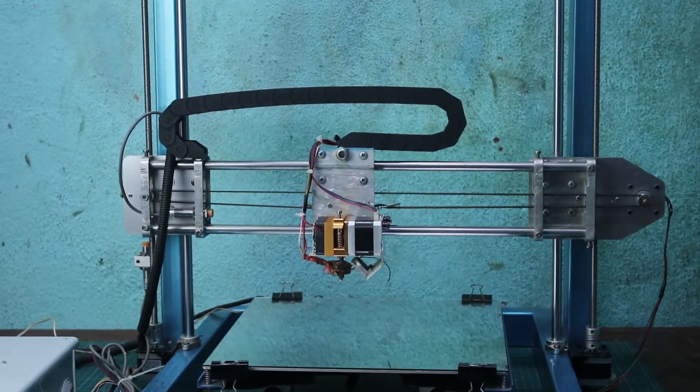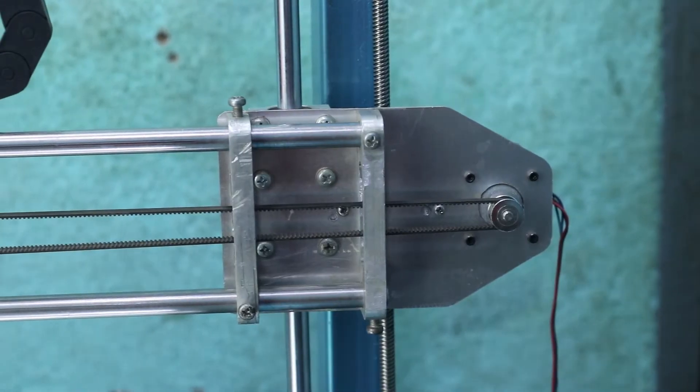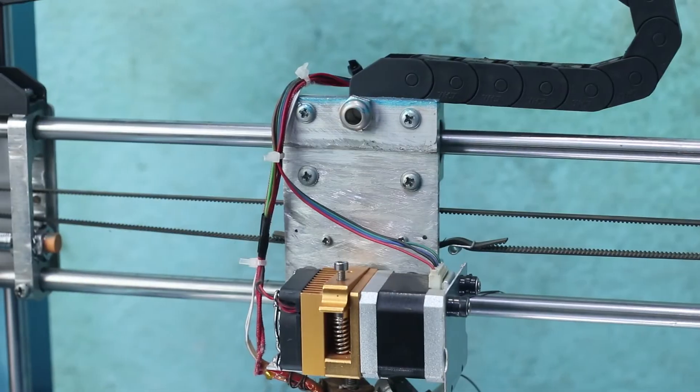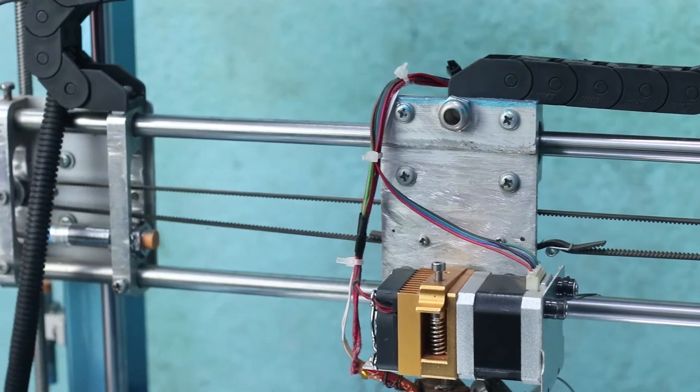Hello guys, I'm Herman and today in this video I'm going to talk a little bit about my 3D printer. It's a printer that I built in the past, in the video that I posted on my channel, so you can check that out.